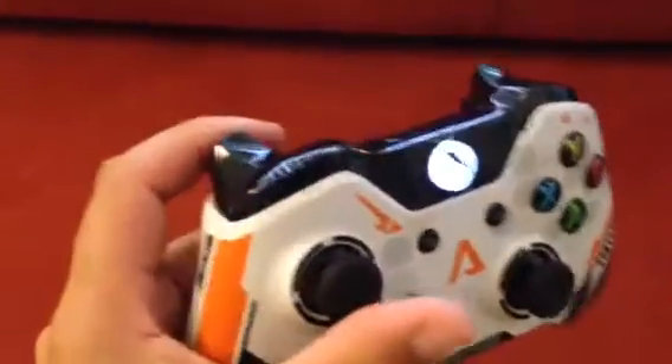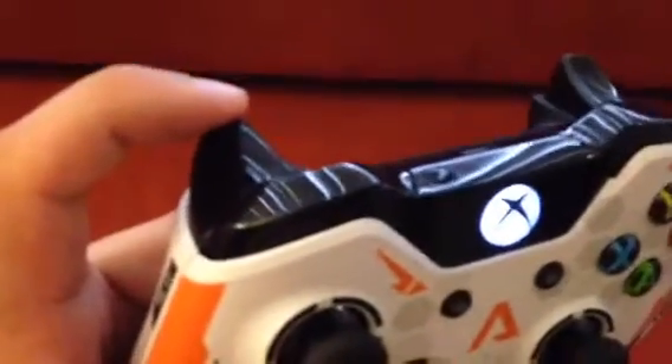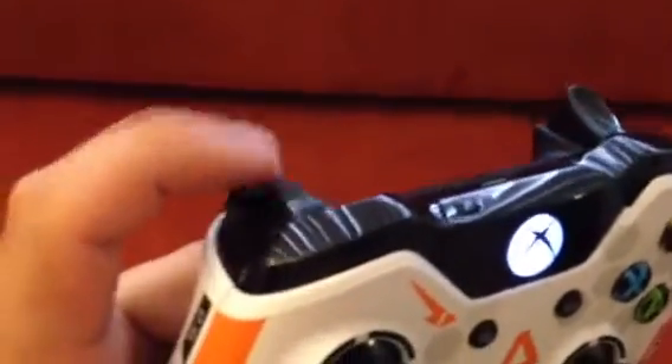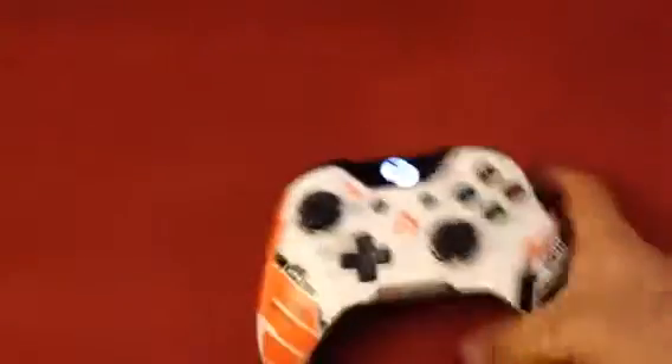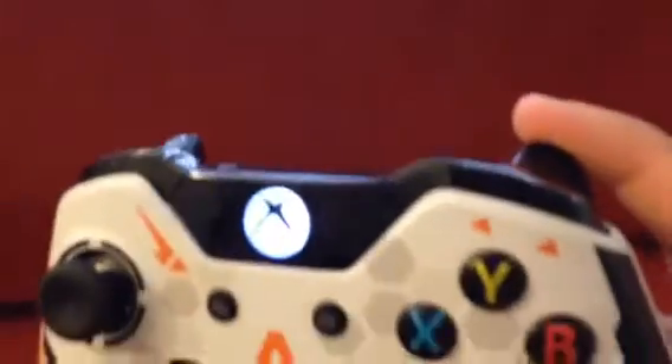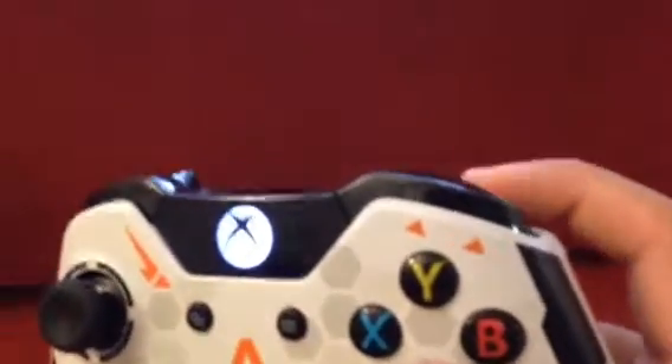So let me show you how this works. The triggers — do you hear that? There's no sound. They work perfectly. Right trigger, which actually gets used all the time — no weird sound, no nothing, works perfectly. No problems at all.